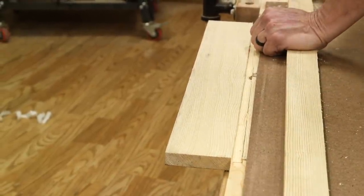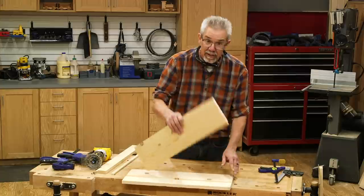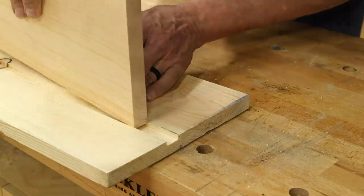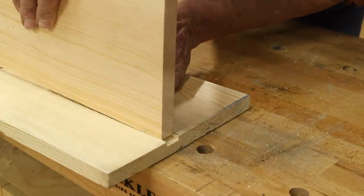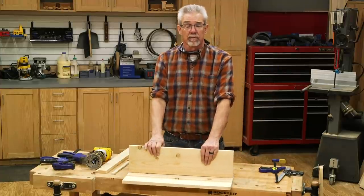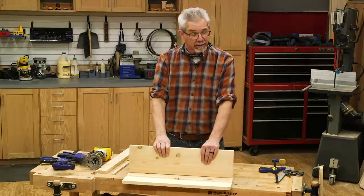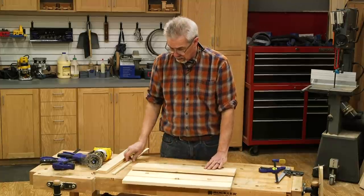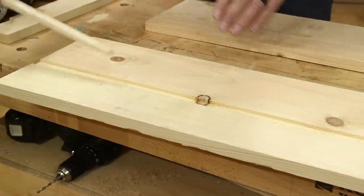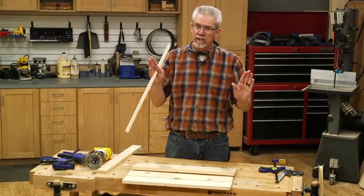Then locate the jig on those marks to make the second cut. Test the fit of the shelf in the groove you made. If it's a little too tight, that's fine — just put the jig on there and clean it up a little bit more. If it's way too big, it's not a disaster. You can take a little piece of wood and fill in the gap and then take another shot at the groove. No one will see it, no one will know.